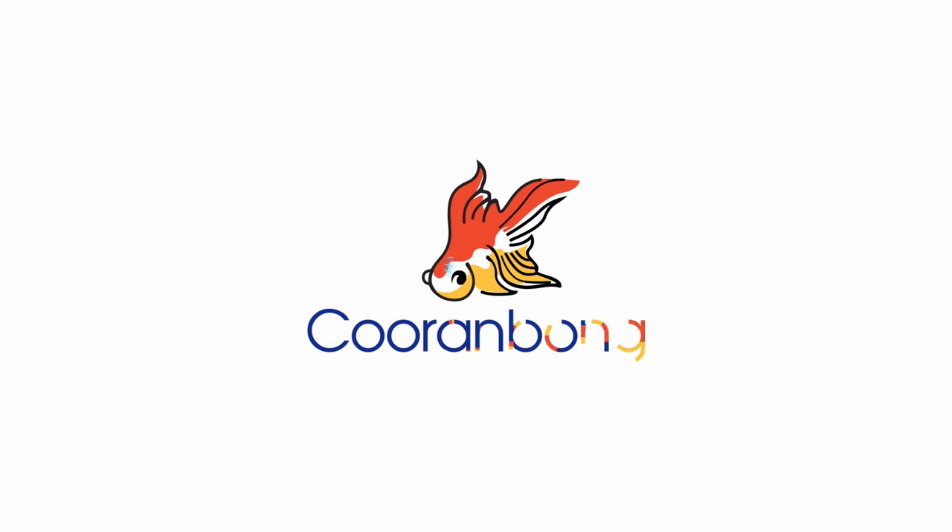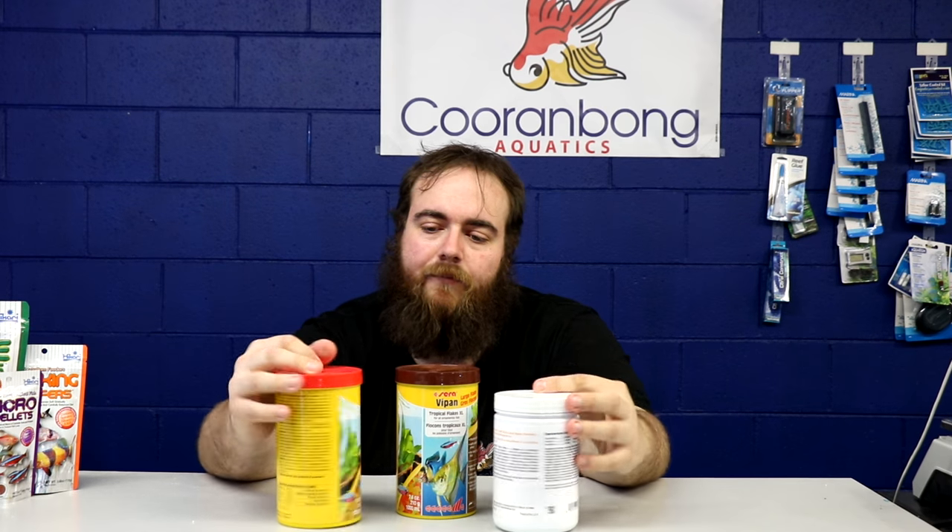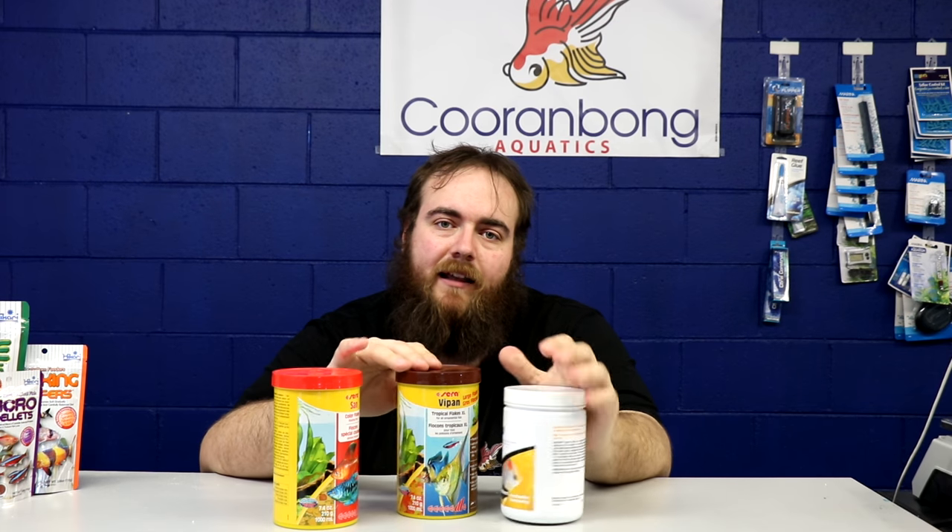Hey guys, Daniel from Kuramohan Aquatics here. Today is another part in our best food special — this time we're talking about tropical foods, so let's get into it. Let's start off with the staple flakes in our store. We only sell products we like generally.